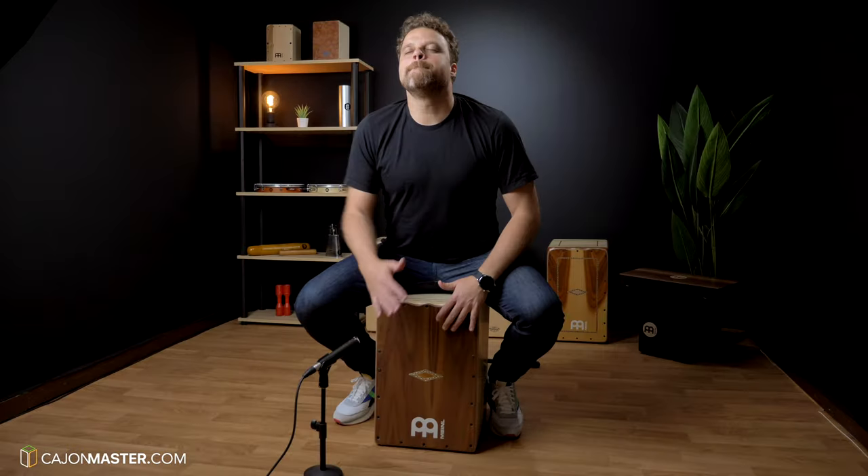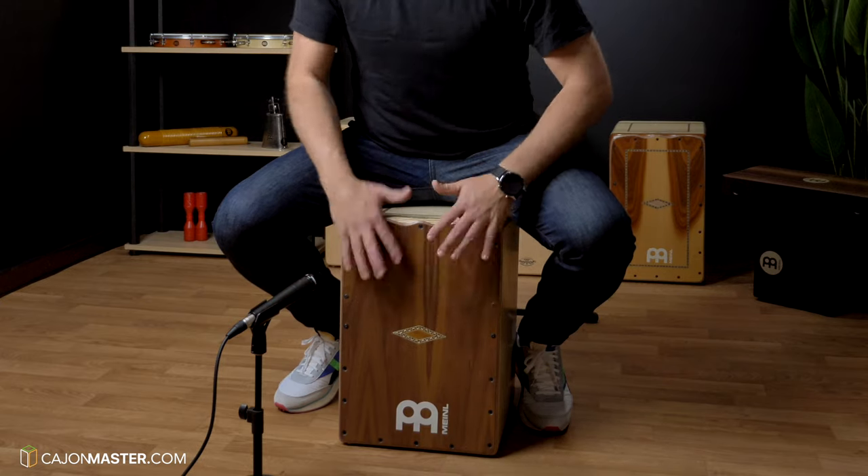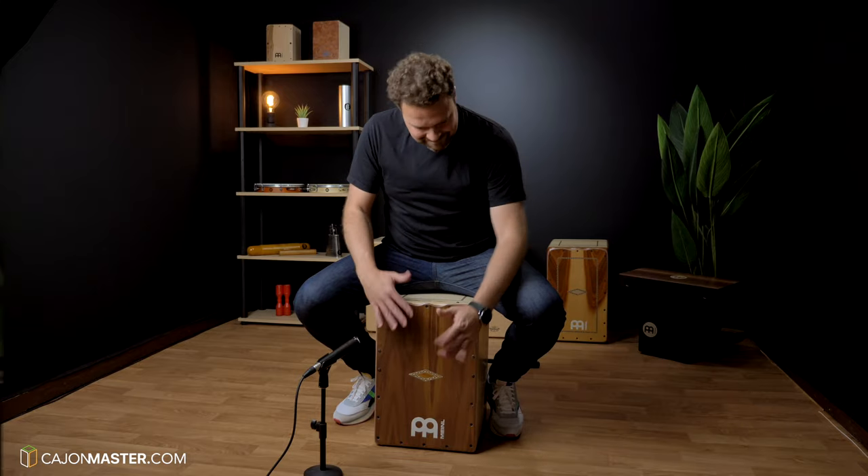Some of you asked me to make a tutorial of the opening groove of the video — this one. So today I will teach you how to play this groove.